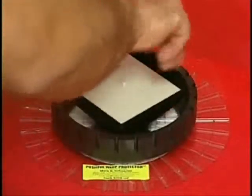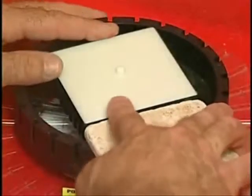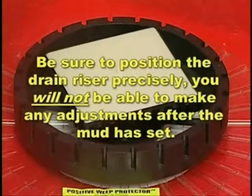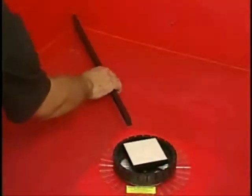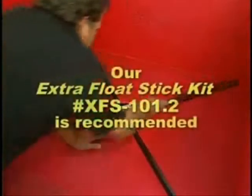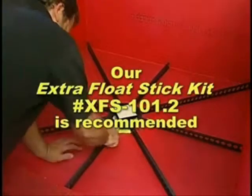Continue to screw this down until the universal center ring contacts the weep hole protector, and adjust the drain riser for the thickness of the shower floor's tile plus setting material. Be sure to position the drain riser precisely — you will not be able to make any adjustments after the mud has set. Measure, cut, and insert the quick pitch float sticks into the universal center ring. The extra float stick kit number XFS-101.2 is recommended.